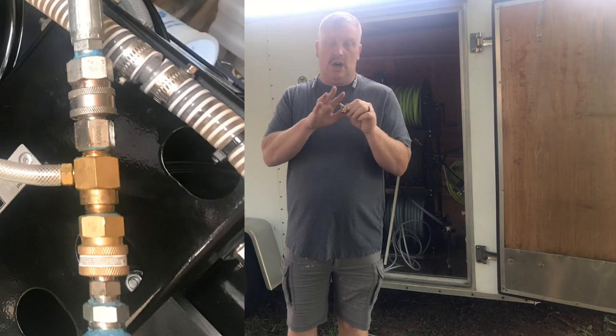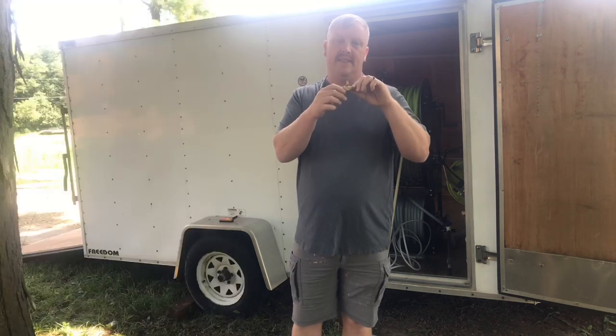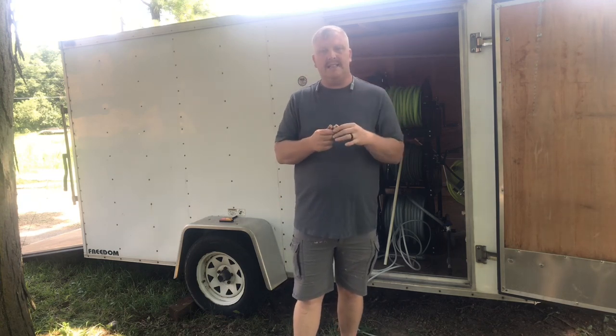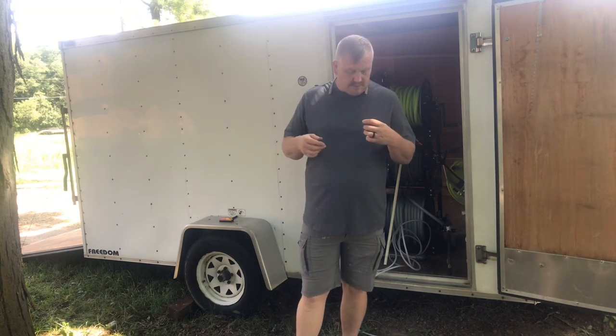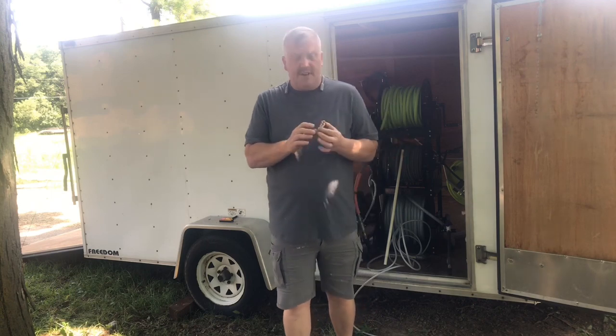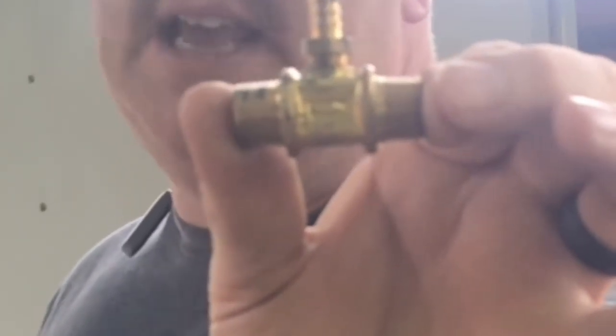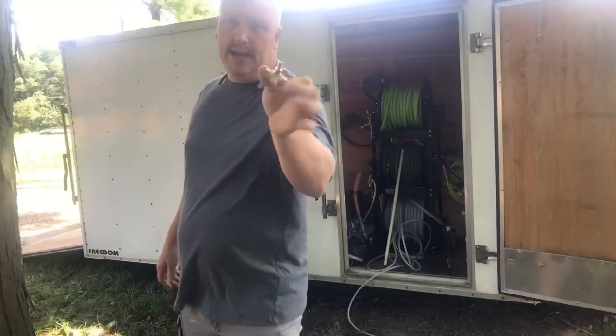I always have quick connects on each end of the injector. The reason is that if I have an issue I can quick-connect it out, change it, and be right back to pressure washing in five minutes or less. The very first thing that can make these not work: you'll see an arrow on the injector — make sure you follow it.